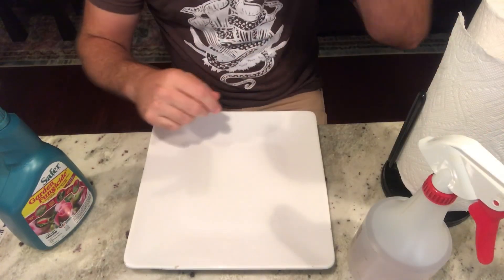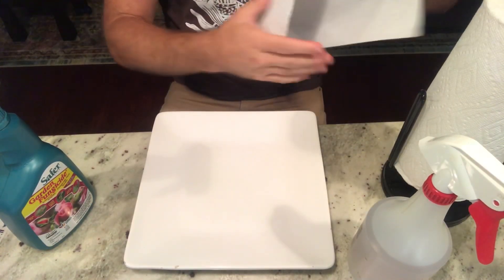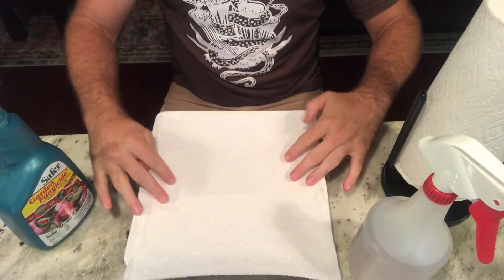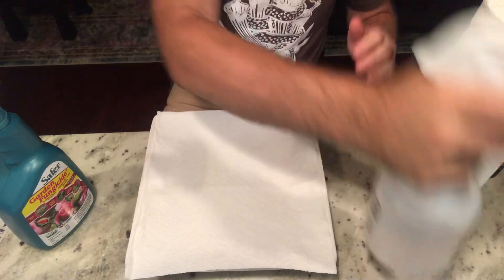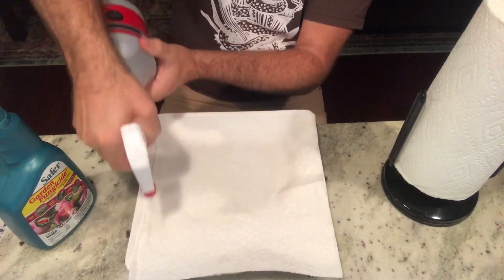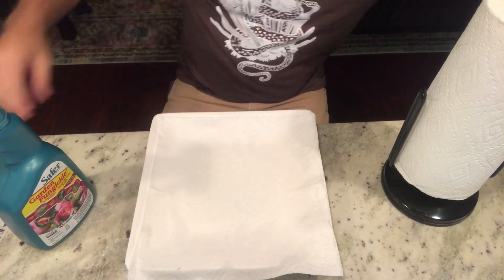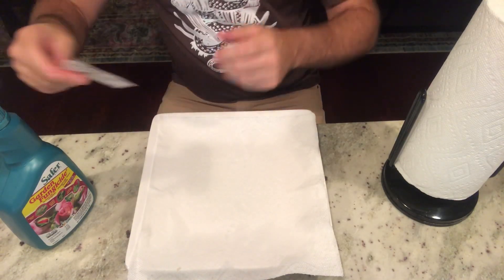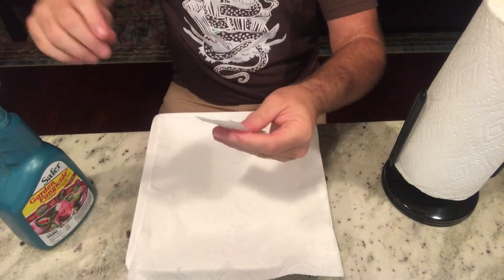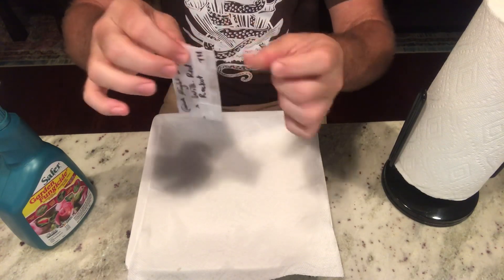Next, take your paper towels — get one sheet or two of the select-a-size — place it down on your plate, take your water bottle, and then take your seeds and flick them all to the bottom.